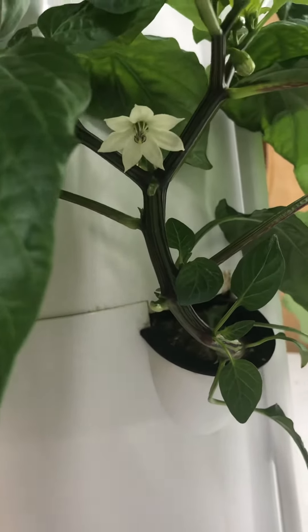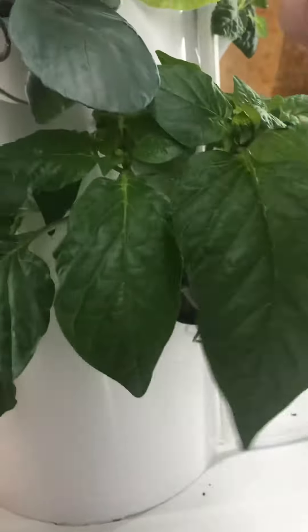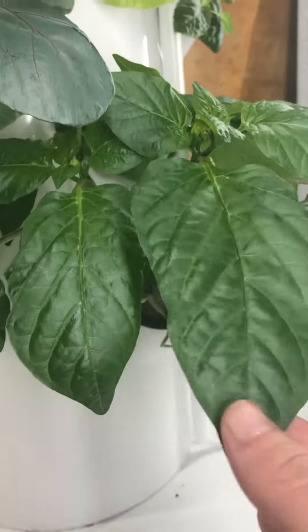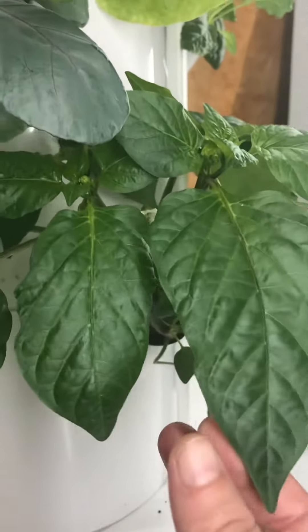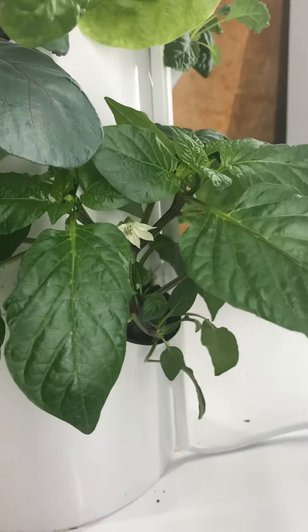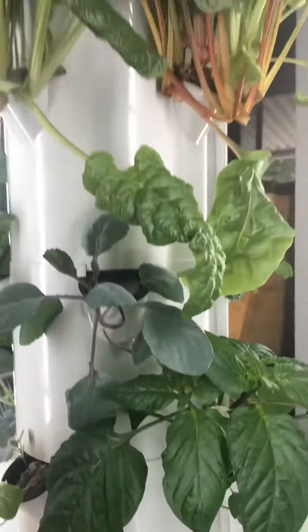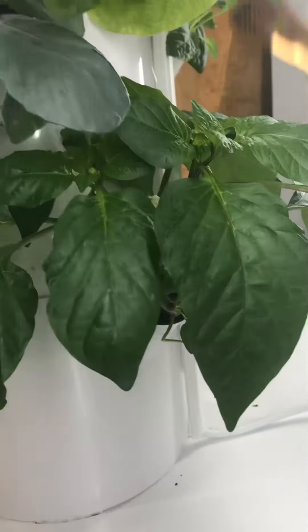It's down here on the bottom, and my baby came over one day and kind of picked some leaves off, which was actually a good thing because it helped the plant become bushy and short rather than long. It needs to be tiny since it's inside.